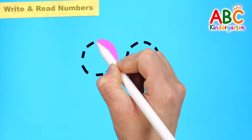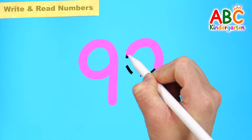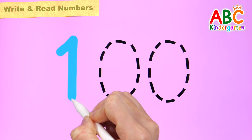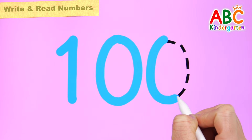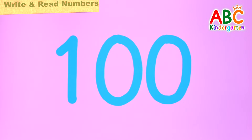Let's write the number 99 in pink. 99. Write down the numbers and read them. 100. Good job!